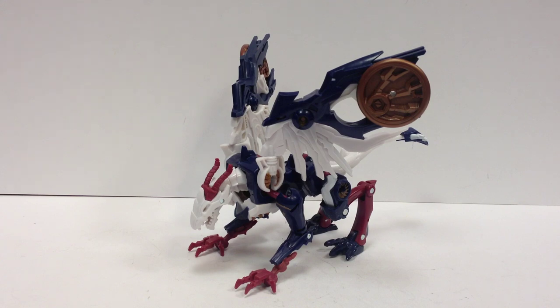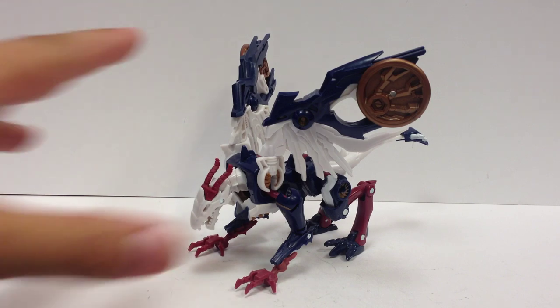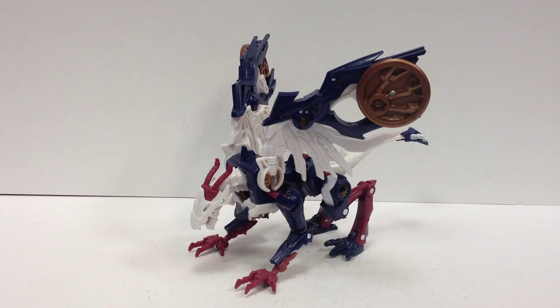Now, I know some people have some issue with the name, and I get that. If it's that big of a deal for you, you can always get the Sky Stalker figure, which is the same mold as this, just in different shades of light blue.